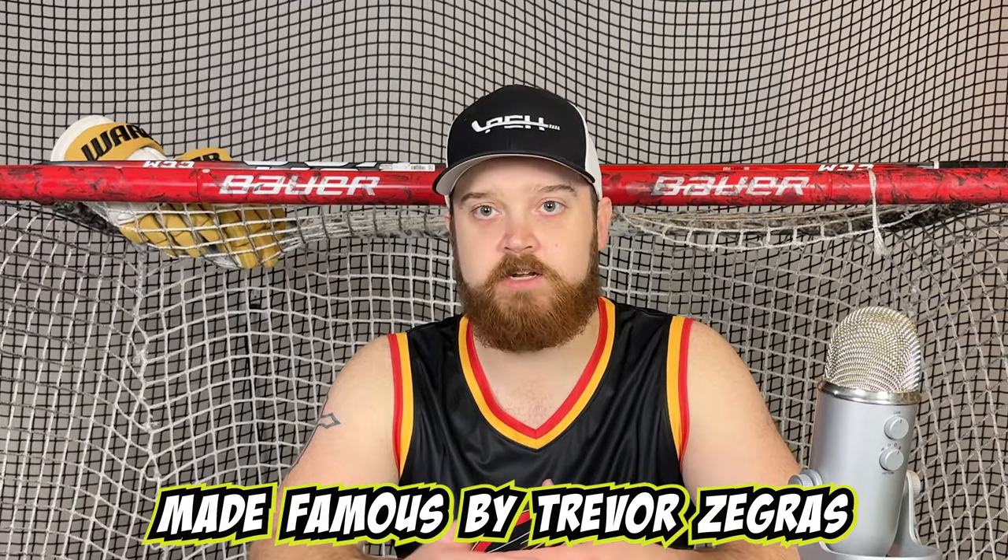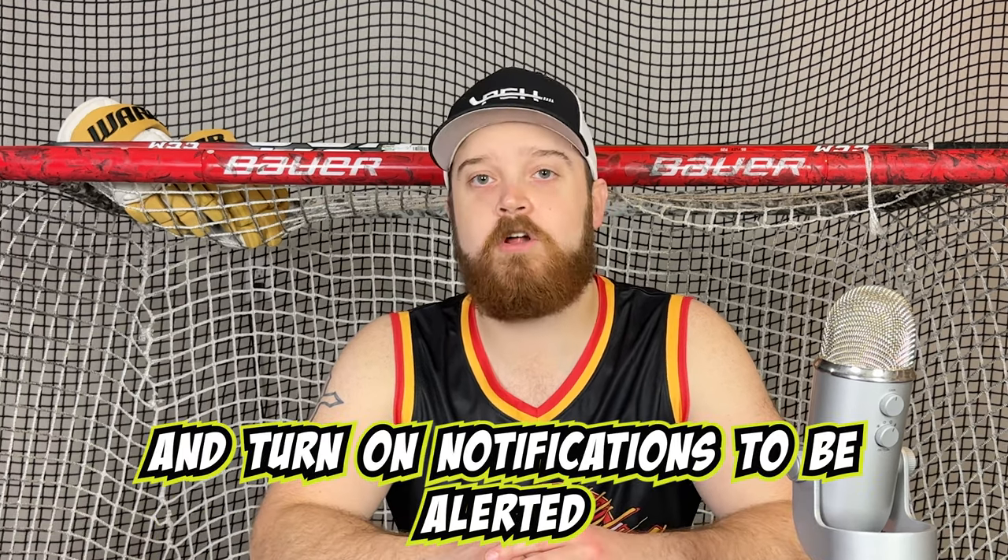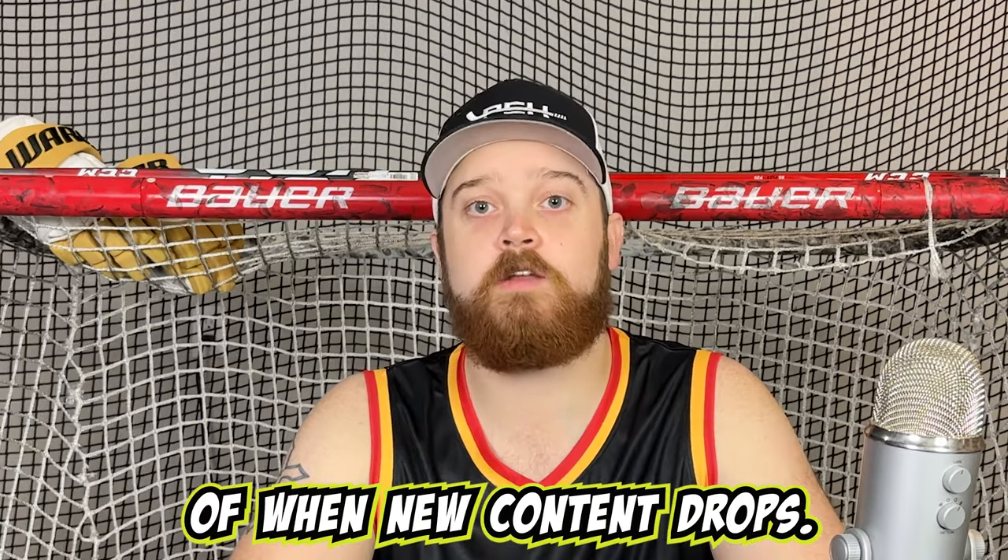So that's it — that's how you do the lacrosse-style move made famous by Trevor Zegras and Andrei Svechnikov. If you enjoyed this video, please hit that like button, subscribe, and turn on notifications to be alerted when new content drops. And as always, until next time.